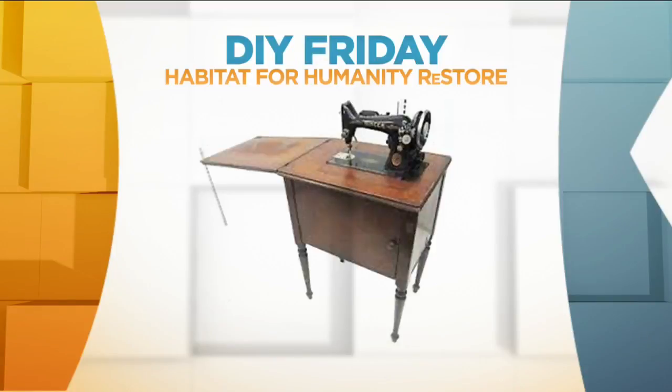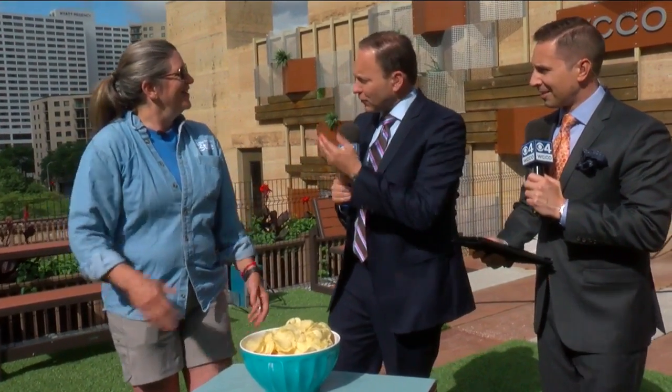You may have seen an old sewing cabinet at an antique store or an estate sale and thought it looked kind of cool. They do look cool, right? But they're not super practical unless you're ready for a little bit of DIY. Jan Haggerman from Twin Cities Habitat for Humanity ReStore is here, and you're going to show us how we can transform one of these cabinets. Absolutely.